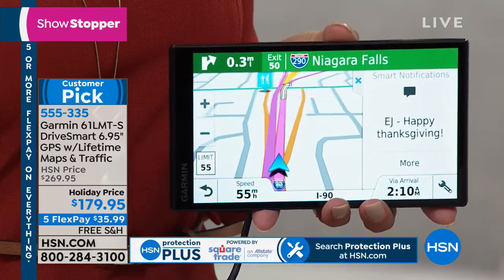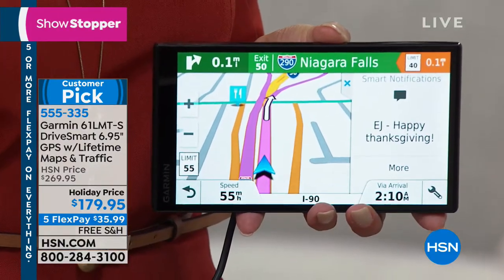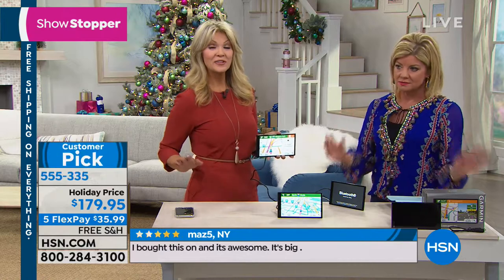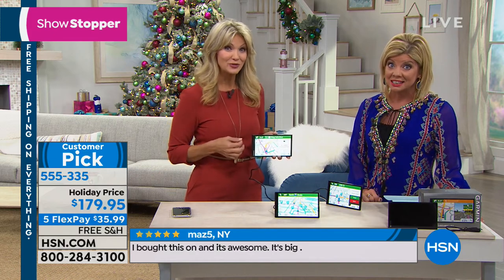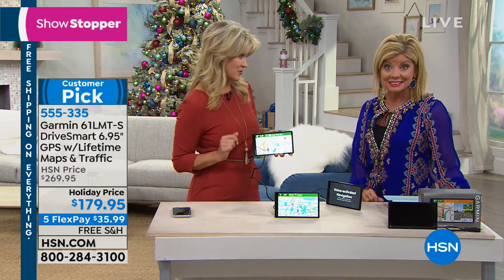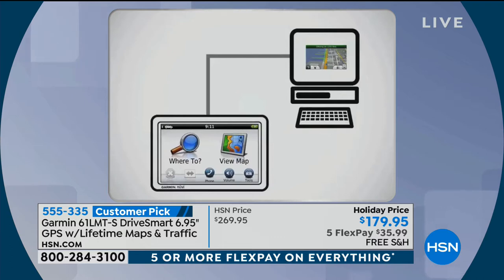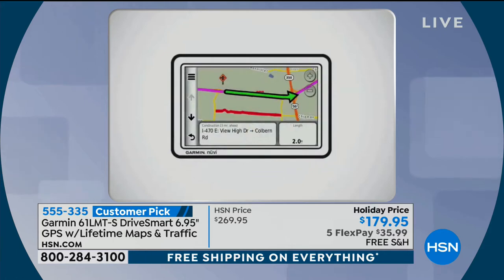The only reason people change out their Garmin is to get a newer one. Let's talk about why you'd keep this for a lifetime — you have lifetime maps. Without having to spend $70 or $80 for a map, they're included. If you've ever used an outdated GPS, you could be taking the wrong road or going somewhere that doesn't exist anymore. You're getting the lifetime maps for free, and it's so important because one in five roads — 20% — change every single year.